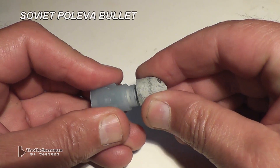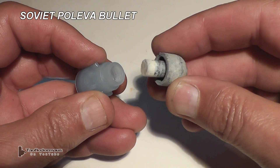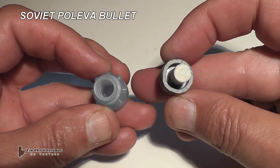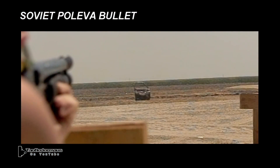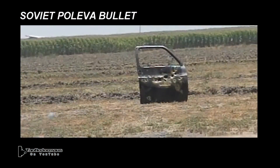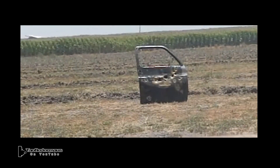Oddly enough, this Soviet Polyva bullet with a nylon body and a lead nose — a very similar assembly design — just presses together with your fingers, yet it holds together perfectly fine when it's shot. So I would assume the nylon is a poor transmitter of that energy wave.